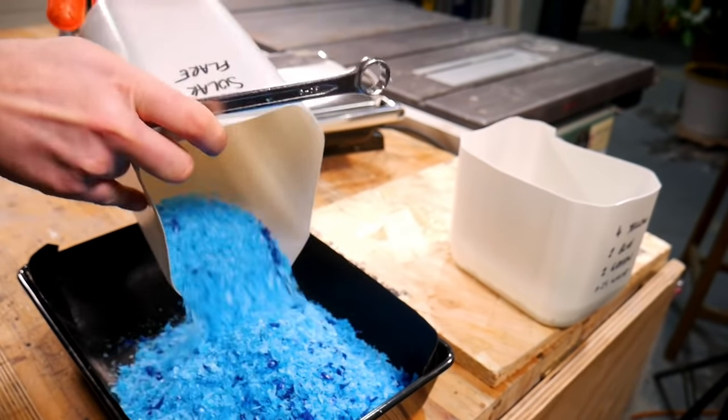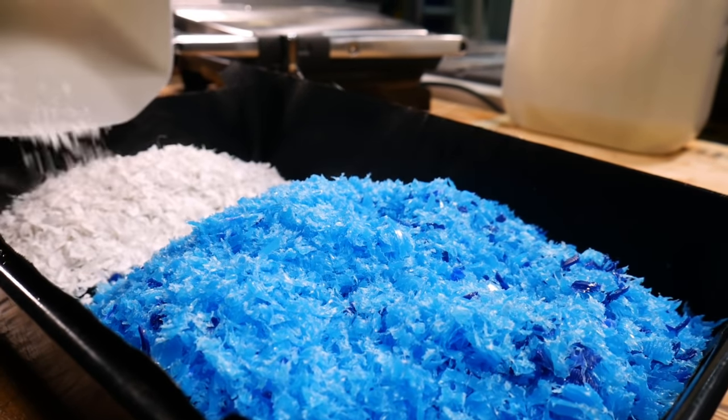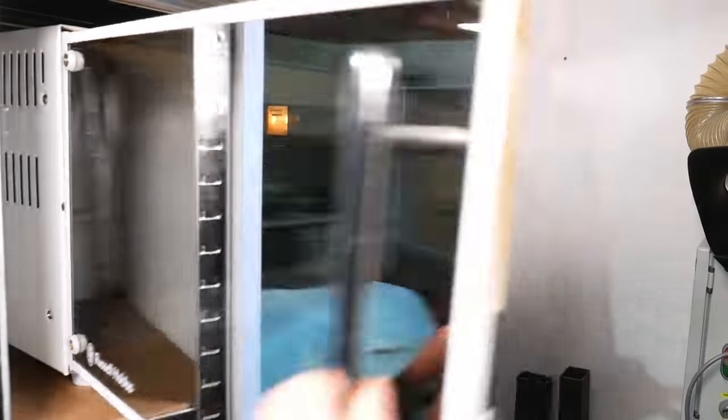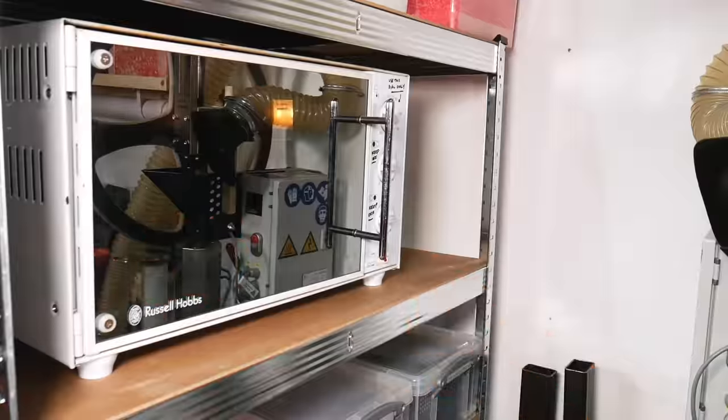For the color mix we decided to go with a combination of blue and white, which we conveniently had plenty of already shredded. Since it's all shredded it needs far less direct heat to get it melted, so we loaded it all up into our baking tray and popped it in the oven. And no, this is not the same oven we use for cooking food — we got this from a charity shop for a tenner and we use it only for plastics.